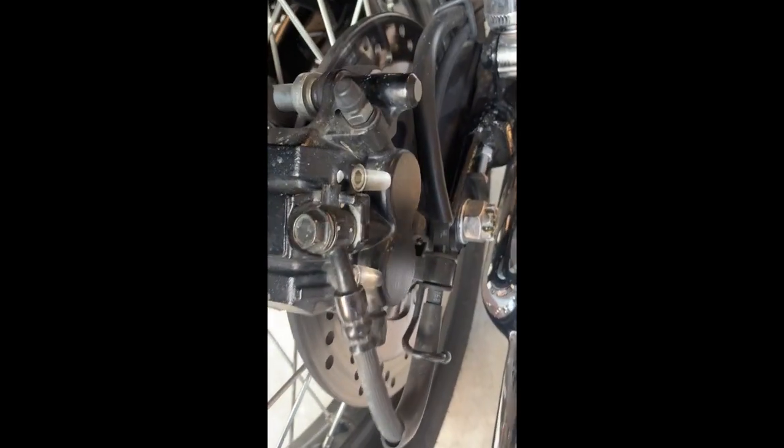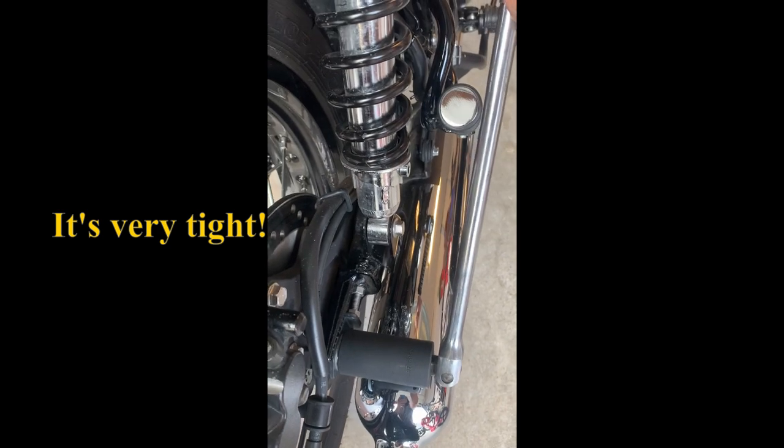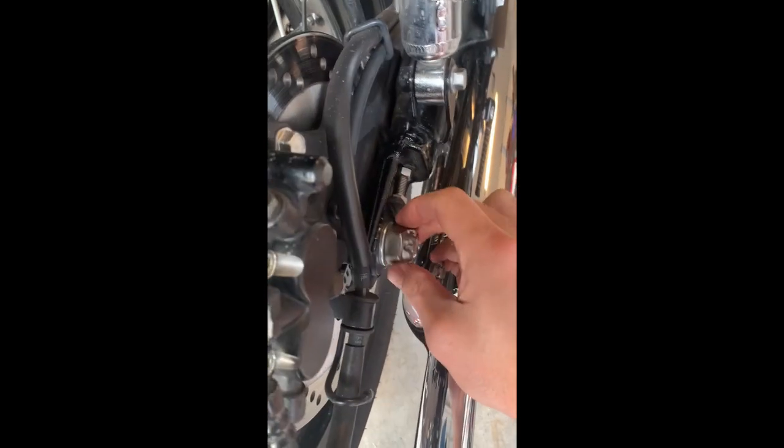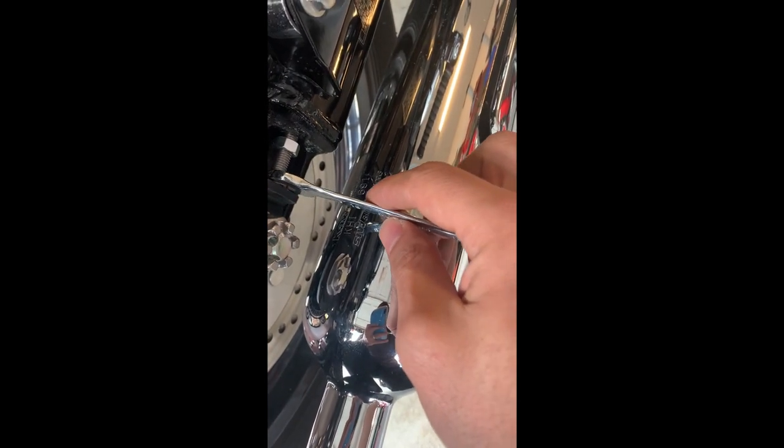Now I've got to loosen this — righty tighty, lefty loosey. Here we go, let's loosen it up. Got it pretty loose. I can do it by hand now. So it says if the chain is too loose, which it is, turn this adjuster out. We'll see what happens.